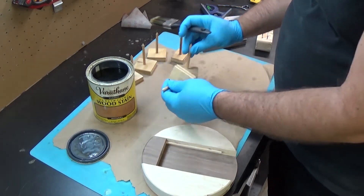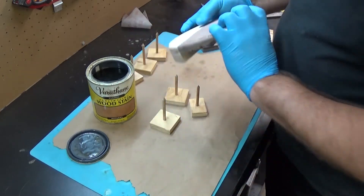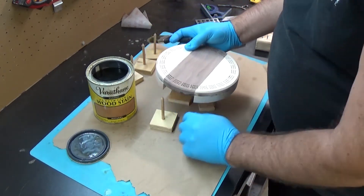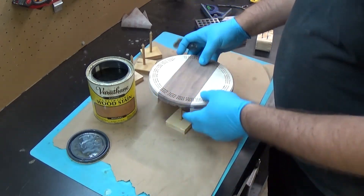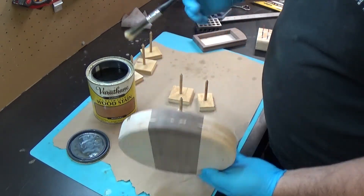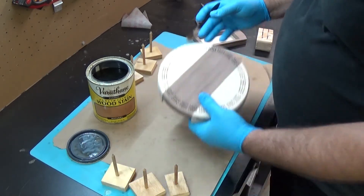I'm going to use these — I'll call them paint spikes. They allow you to place your work on very fine points while it's drying, so that you're not setting it down and having the bottom not look right. Let's go ahead and get started.